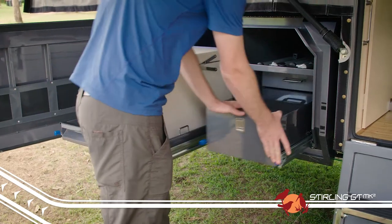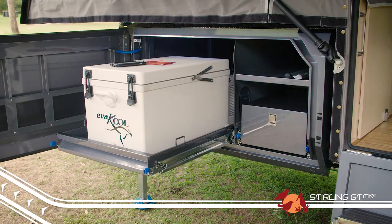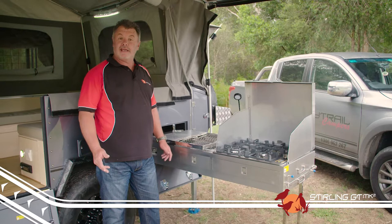On the driver's side, there are still handy stackable storage drawers and a pulse storage compartment, meaning you always have room to stow your gear and have it accessible at all times, not just when you're set up at camp.